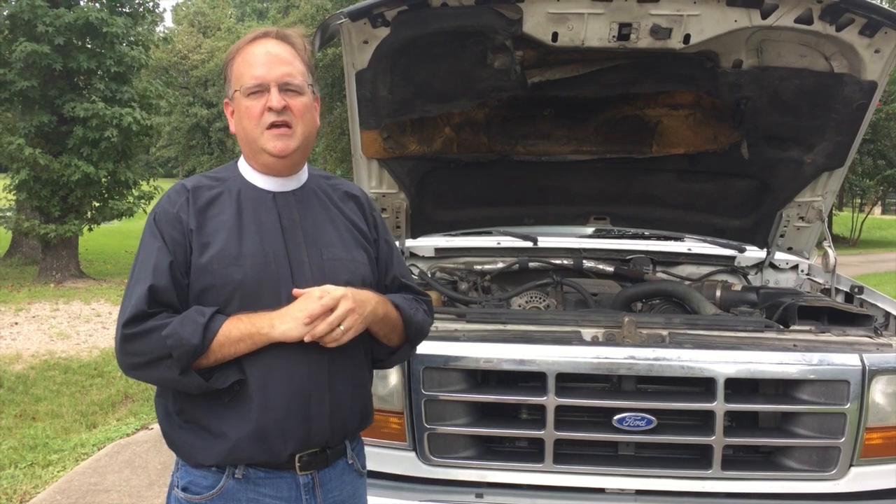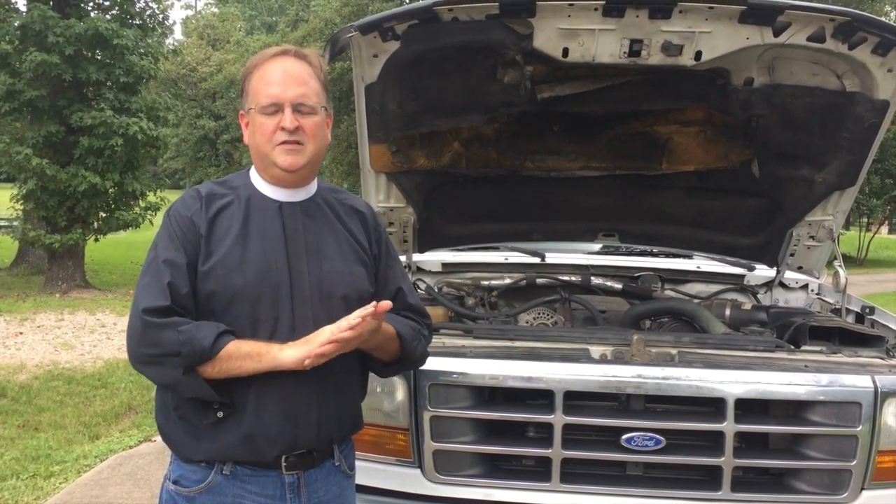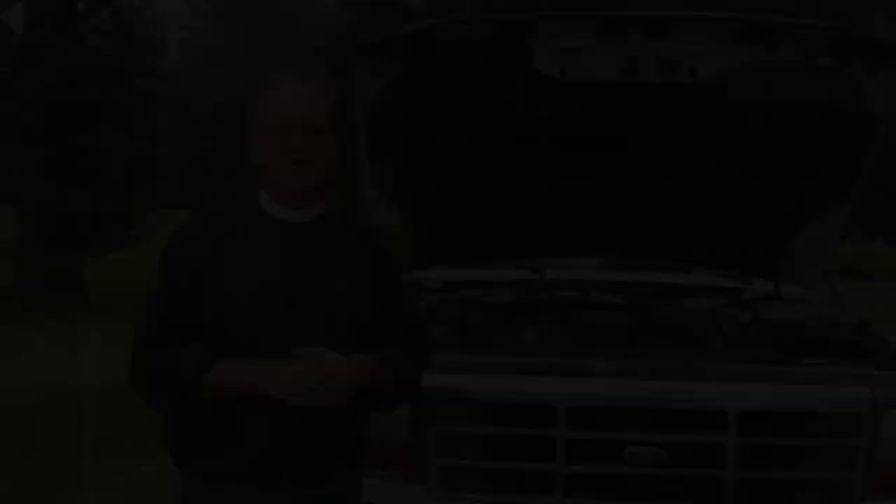My AC system has a leak in it, and I'm going to be replacing the compressor, the condenser, and a couple of other components. So I had the Freon in the system recovered, and with no Freon in the system I was able to assess the impact of this modification. I want to show you the modification I made and then share those results with you.